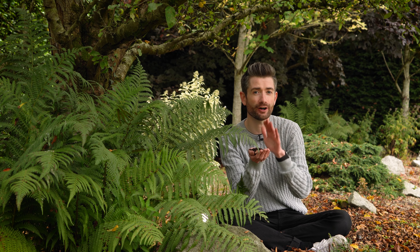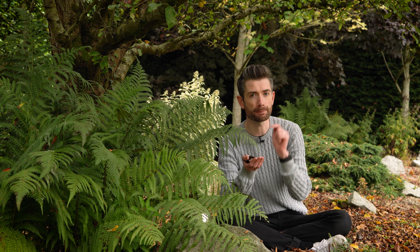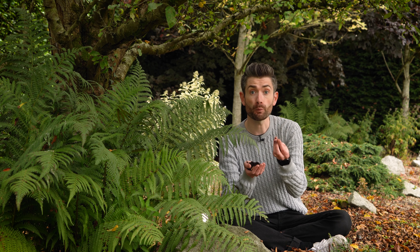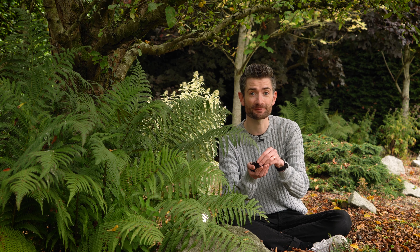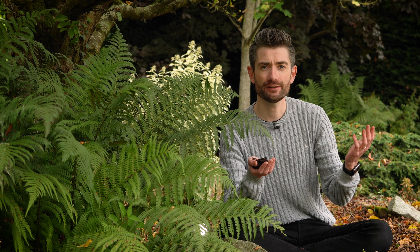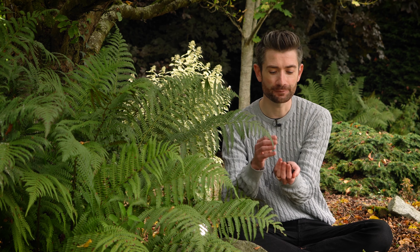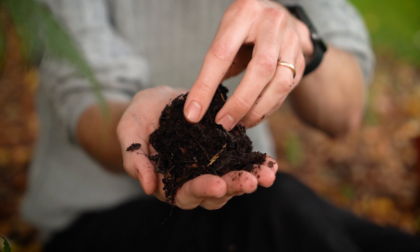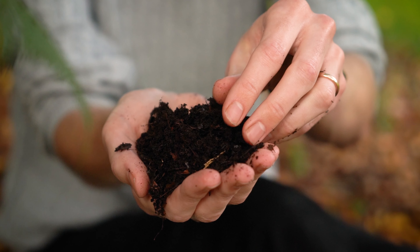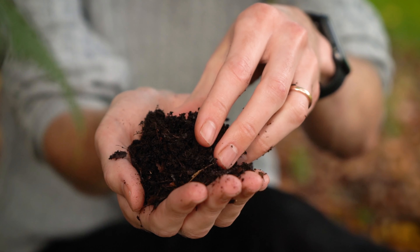Before I show you exactly how to make leaf mold, let's have a quick chat about why it's brilliant stuff — why I describe it as your garden's secret weapon and why you need to be making it yourself. If you imagine any woodland, you'll know that as the leaves fall, they don't just keep piling up year after year getting deeper and deeper — they break down. And what they break down into is this. Leaf mold is a brilliant soil conditioner; if it keeps woodlands healthy, just think what it can do for your own garden.